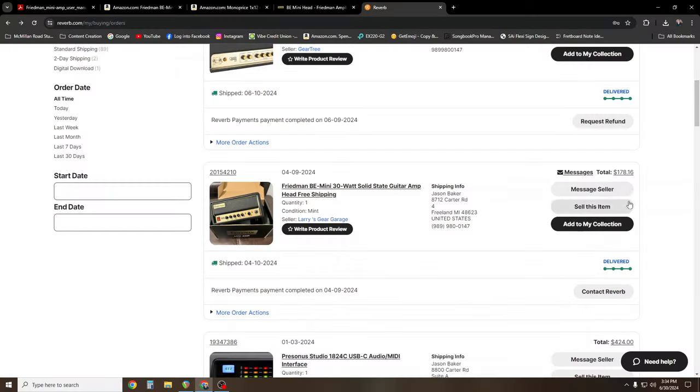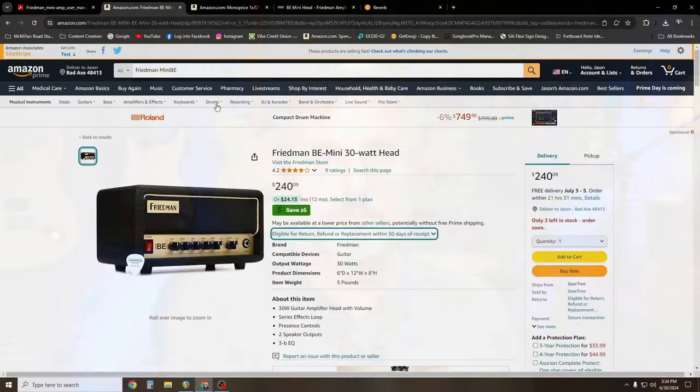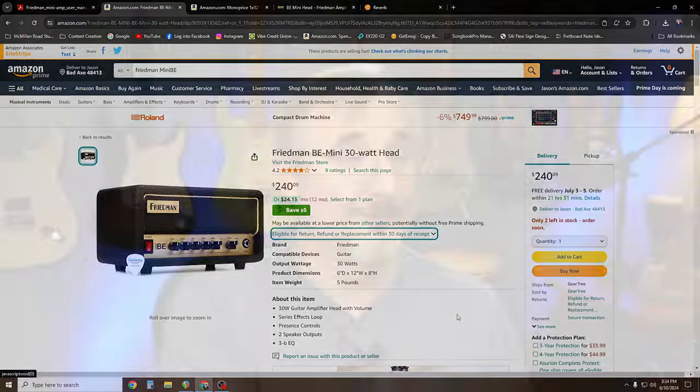I got this one used off of Reverb for around $180. The retail price on their website is $249.99. And right now on Amazon it looks like they're listed for $240.09 — I'm not sure what that's all about.